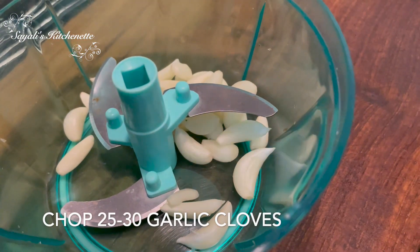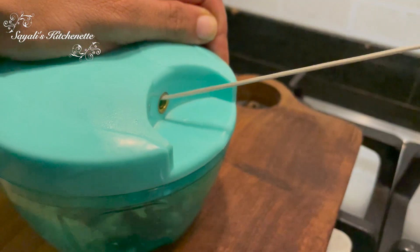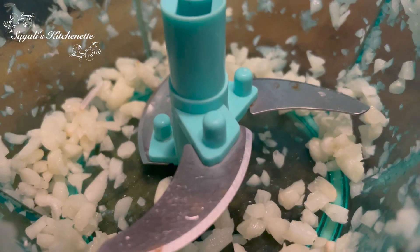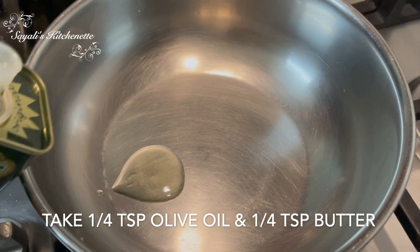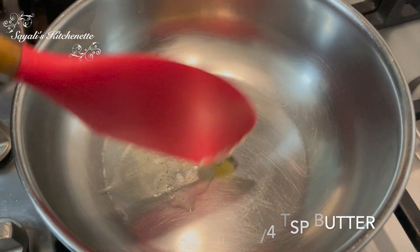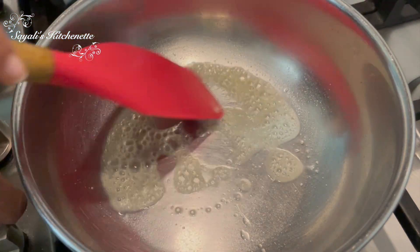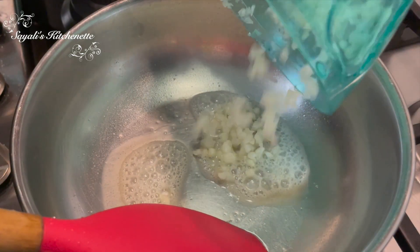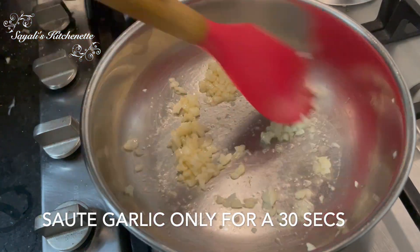The garlic flavor in this soup is the best. I am taking 20 to 30 garlic cloves and chopping them in the chopper. Normally you can cut it by hand, but it gets sticky so I prefer the chopper.